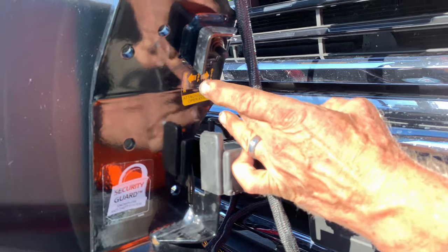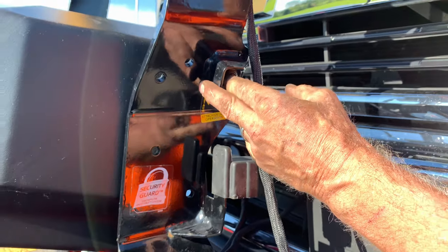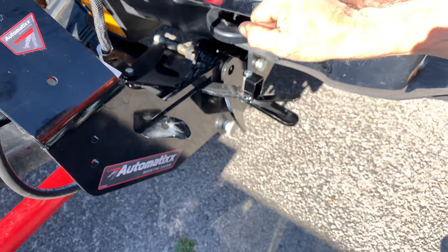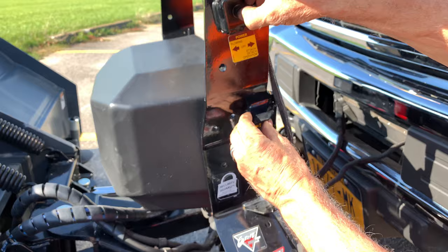The second switch is for detach and attach. Raise the pump up to take the pressure off the plow. Move your levers to the back position. Lower your kickstand down automatically.